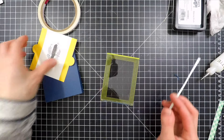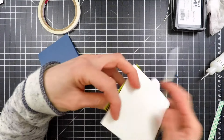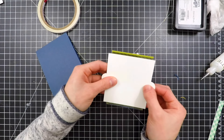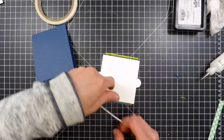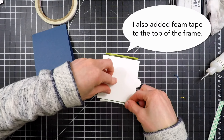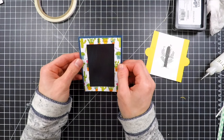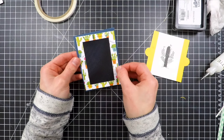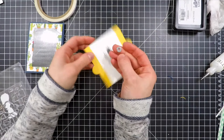Now I'm going to create the slider using foam tape. I found this was the easiest way to get a really nice channel so that my panel will slide in and out very easily. I'm taking some foam tape, which I've trimmed down to a very thin sliver, and lining that up along the bottom portion of my frame. Once I've added all the foam tape, I'm going to attach it down onto my card — and because I already lined up the grid, I know this is going to be aligned perfectly for my slider.